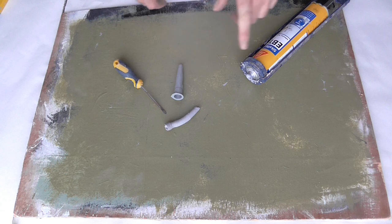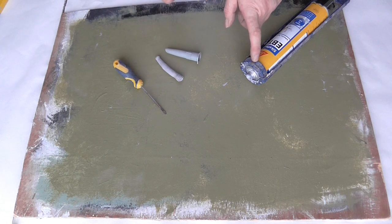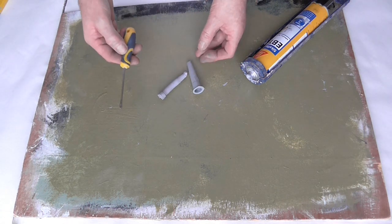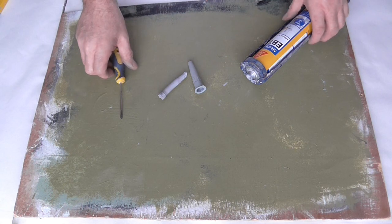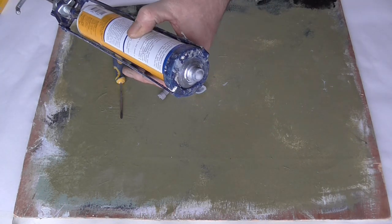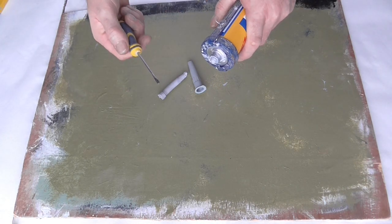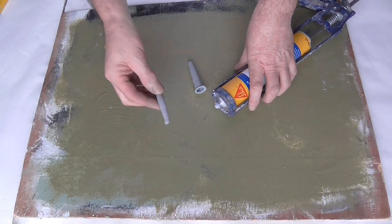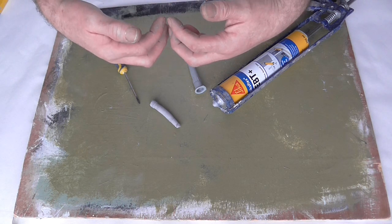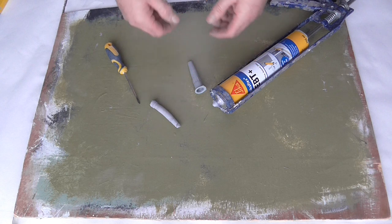The trouble with it being fast curing is it dries really quick in the nozzle and in the end of the cartridge, becomes difficult to get out. I've been poking around with the screwdriver. With this being so flexible, what tends to happen is you break through, you try and remove as much as possible, but as you're using the gun it starts to push back and seals again — just makes it harder to come out.